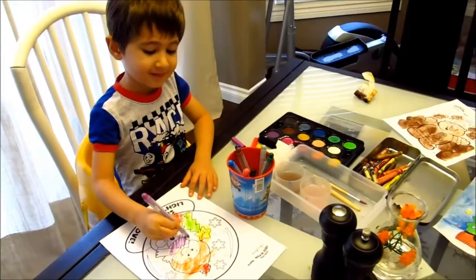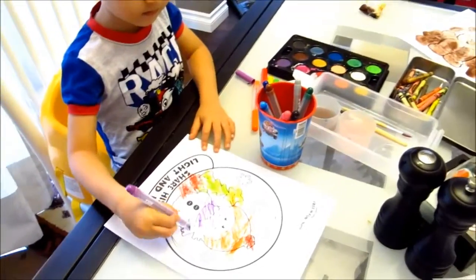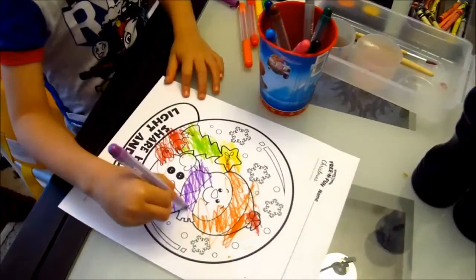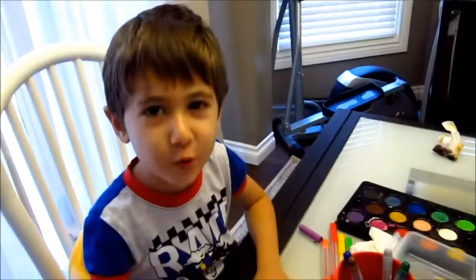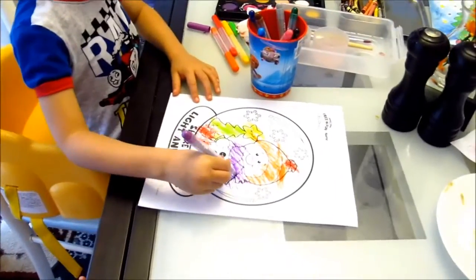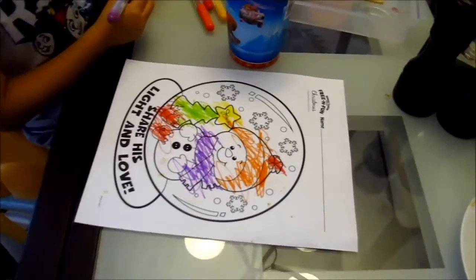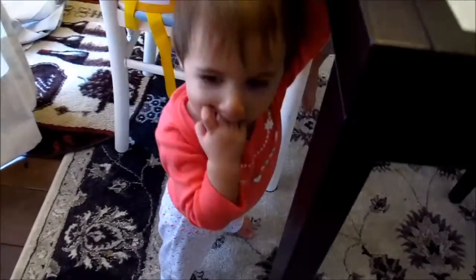We started the spirit of Christmas early this year by doing some Christmas paintings. Dylan is painting a snowman in a snow globe.